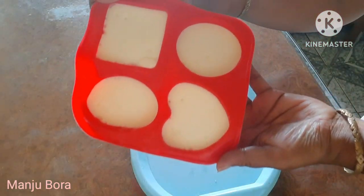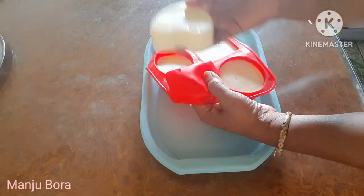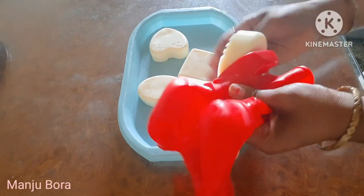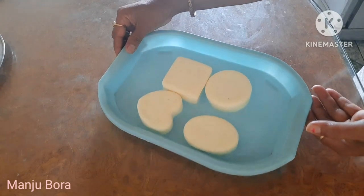Here we will do a pre-process. I will do a pre-saboon start. Then we will do a pre-saboon so I can prepare it. Now we will prepare the pre-saboon.